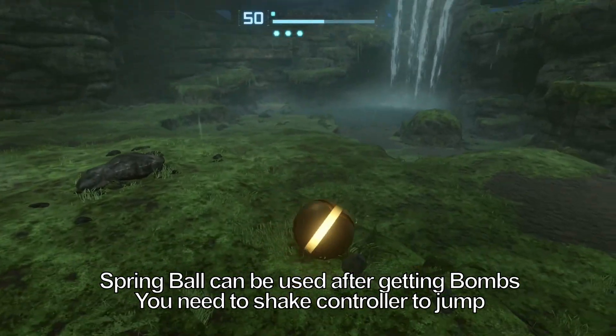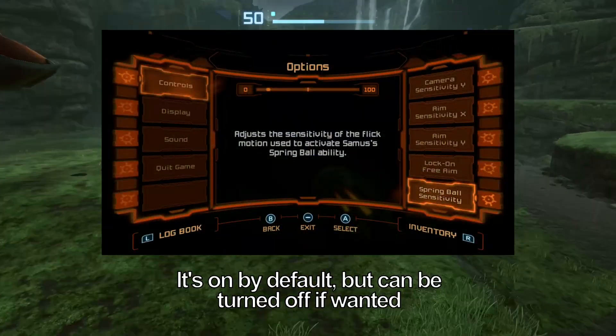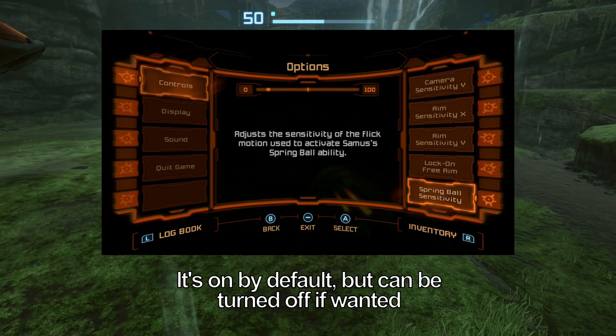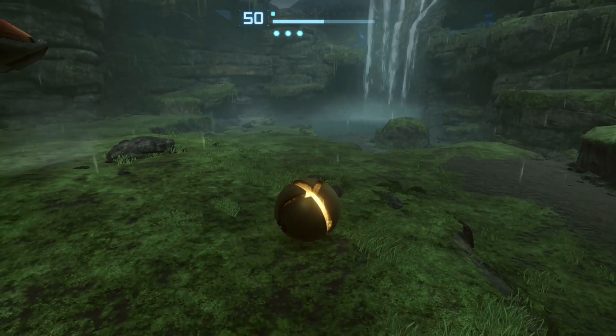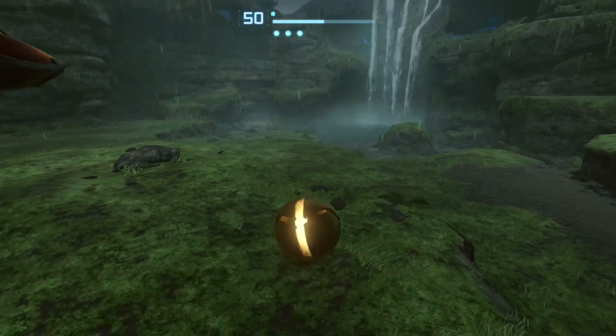You can Spring Ball in Metroid Prime Trilogy as well as in Metroid Prime Remastered by using gyro control. It will be helpful for you. If you don't use gyro, it will be possible, but a little harder. So when you lay down a Bomb, this is the height you get normally. And that's also the height with the Spring Ball.